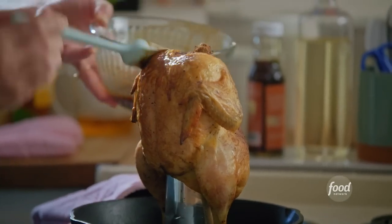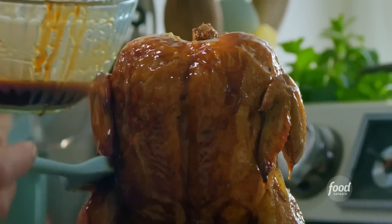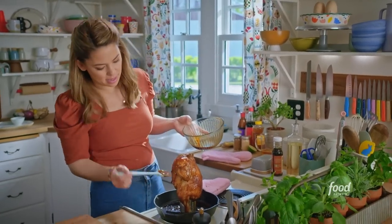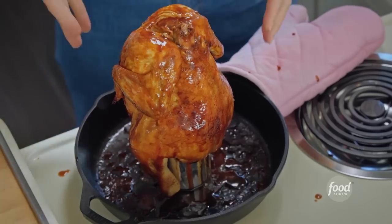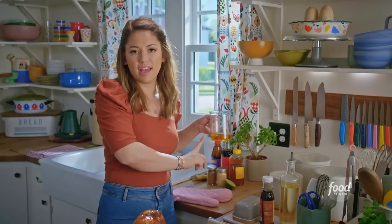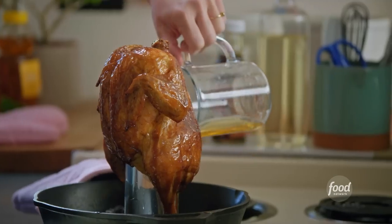Peking is actually just another spelling, an older spelling of Beijing. So that's where Peking duck comes from. This looks beautiful — not holding back with the glaze here. When this glaze drips down onto the skillet, I don't want it to burn, so I have my reserved cup of beer that I'll pour right in to prevent the glaze from burning.